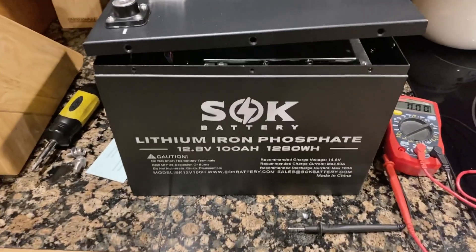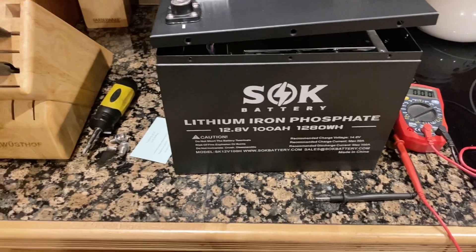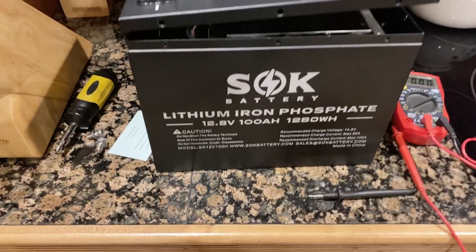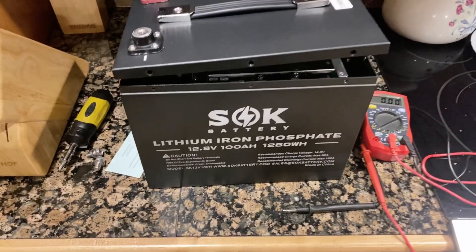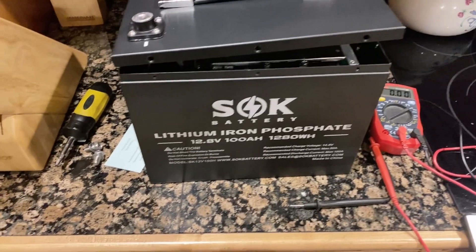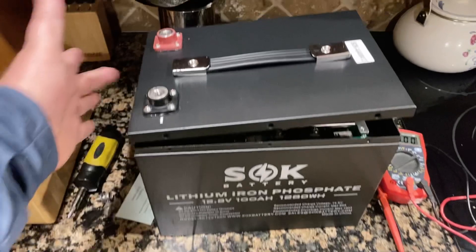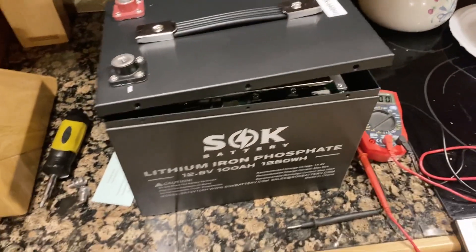Hi, my name is Keith Elder and I want to show you how to revive an SOK battery. This is a lithium-ion phosphate battery that is a 100 amp hour battery — this one has the Bluetooth module in it. There are ten screws total around it.